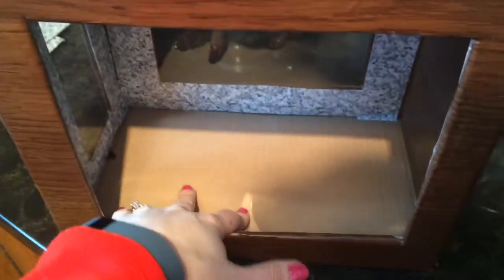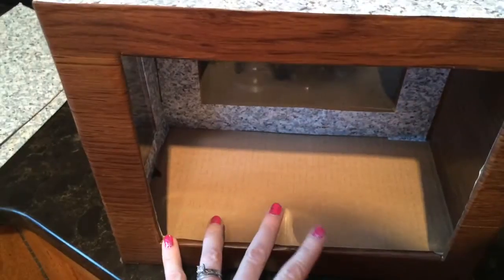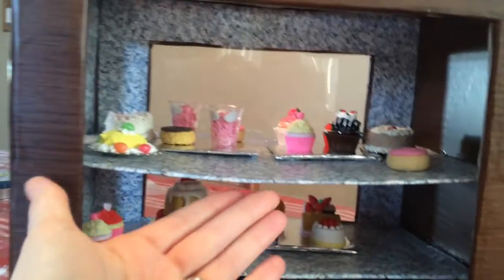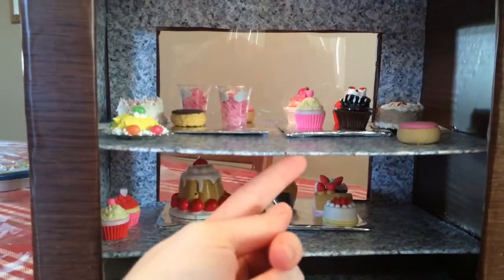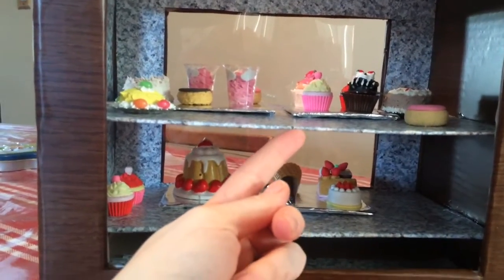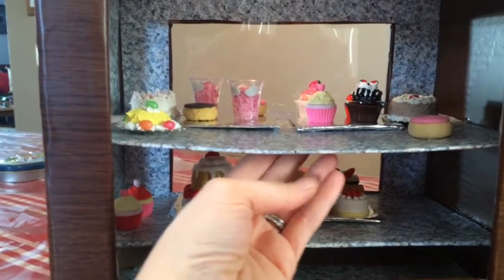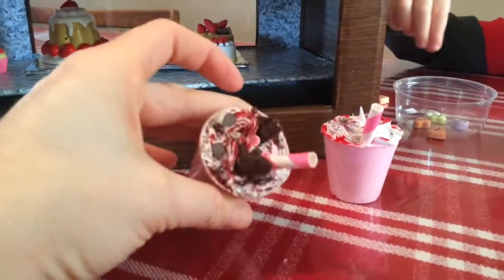I got it all done and now I'm putting the shelf in. I put this piece here and decorated inside — I'm not going to worry about the bottom because the shelf goes there anyway. I noticed the shelf is kind of sinking so I might have to put a little piece in the back to hold it up. I think it's because I didn't glue the front piece and I had these really heavy drinks on here.